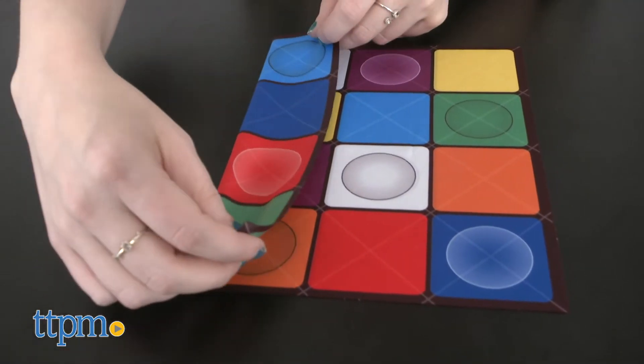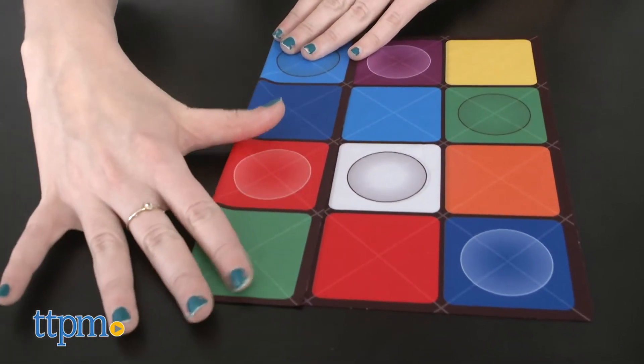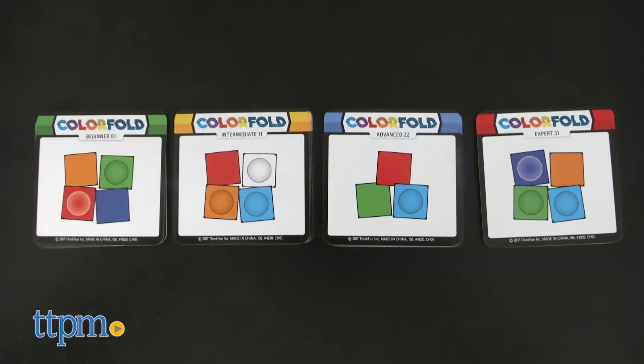The idea of this brain teaser is that the cloth acts like a Rubik's Cube of sorts, in which you have to flip and fold in order to work your way through different puzzle challenges — 40 to be exact.